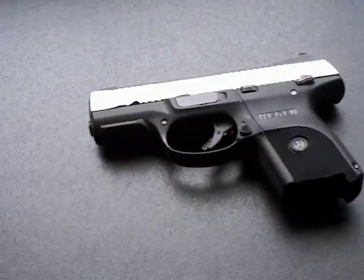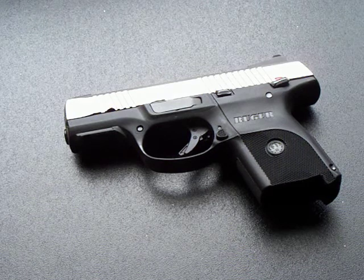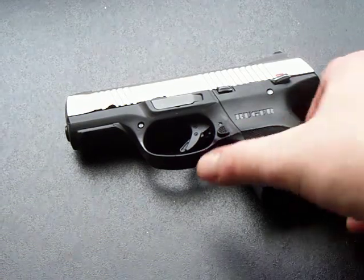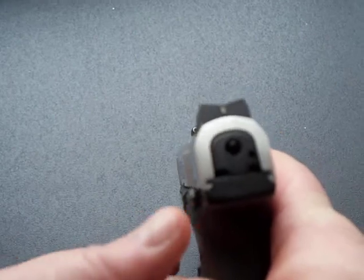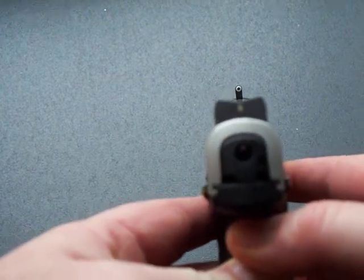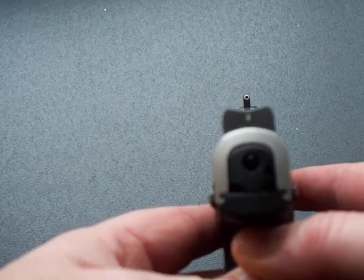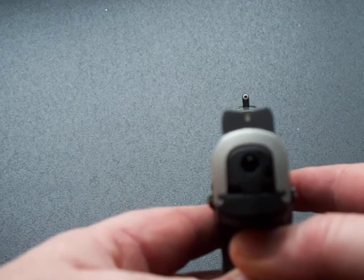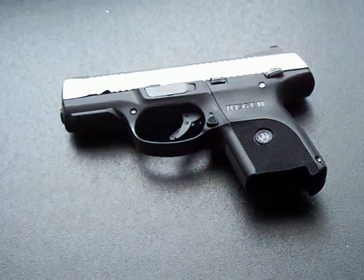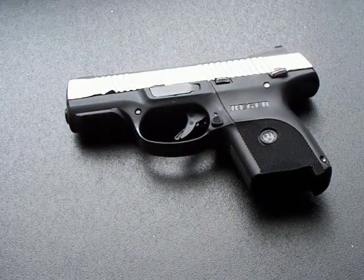That's not a very good one, but here's a pretty good group using that adjusted sight picture. You could adjust it, but that's not the way it's supposed to work - that's not how it's advertised. The idea is to be able to pick up the sight picture quickly, and if you have to play with it and hold the front sight post above the V, that's not the intended purpose of these sights.